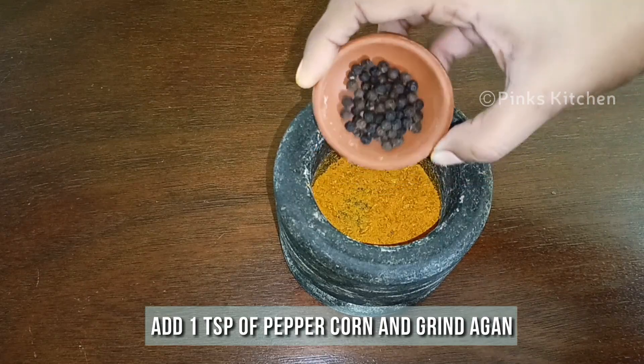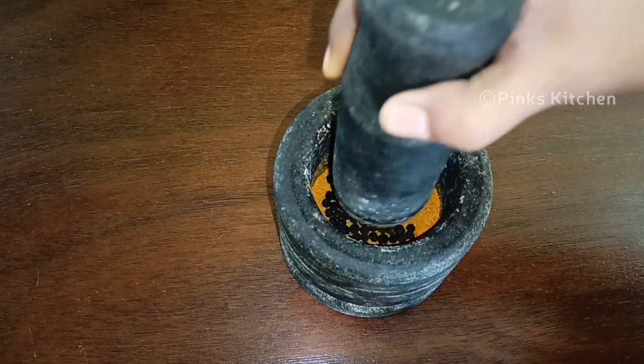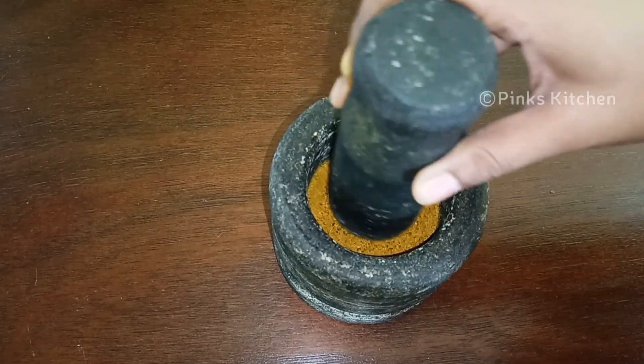To this add a teaspoon of peppercorn and grind again. Grind it to a fine powder.